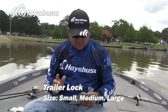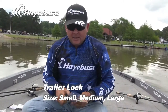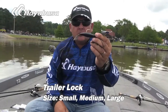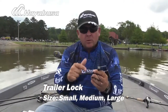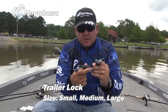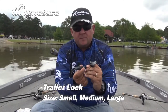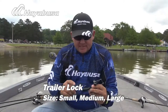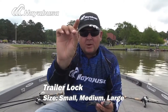Let me show you what the Trailer Lock really does. This is an I AM buzzbait, one of my favorite buzzbaits. One of the big trends these days is having that big plastic trailer on the back of your buzzbait — huge trend. You're throwing this thing really long distances, oftentimes on braid or heavy fluorocarbon, but sometimes the bait will want to start sliding, especially after you catch a few fish. Having to slide that up and down or put on a new bait is actually kind of time consuming and troublesome.